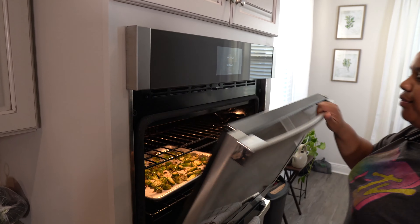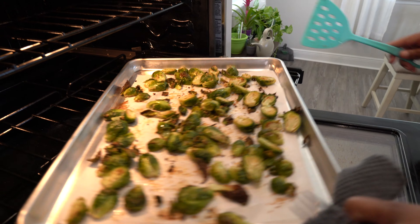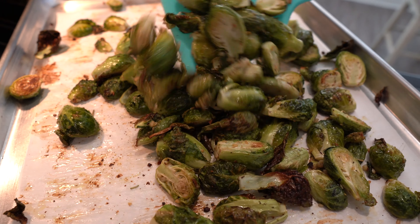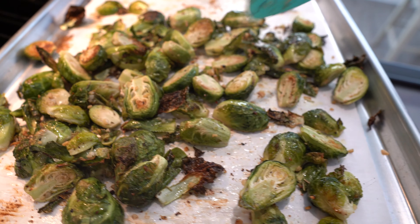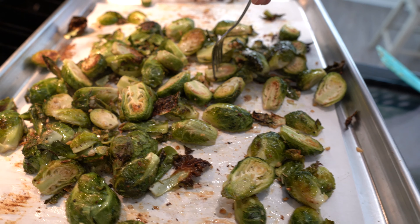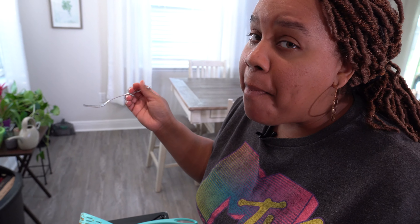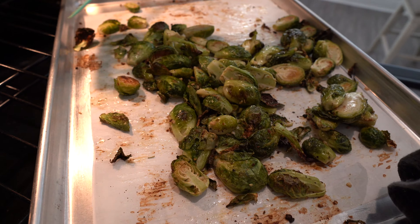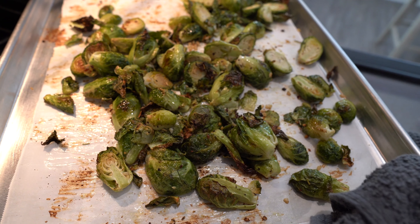Our timer has gone off. Delicious — those look heavenly! Look at those toasted parts, they look really, really good. These are literally ready to serve for dinner. I'm going to taste one to see if my salt is okay. That's really good. If you need a little bit more salt, by all means put some, but these came out really good. I don't need anything else. Enjoy your Brussels sprouts.